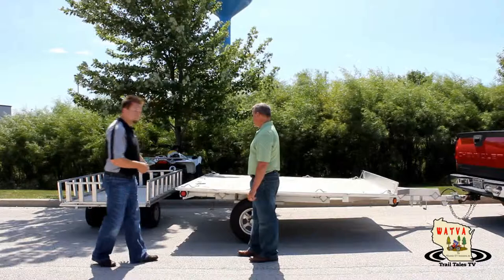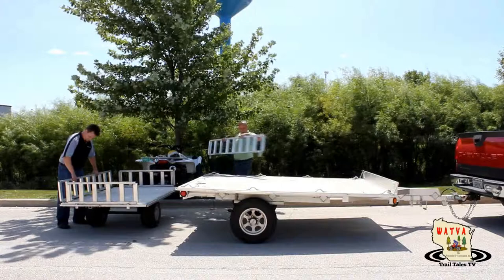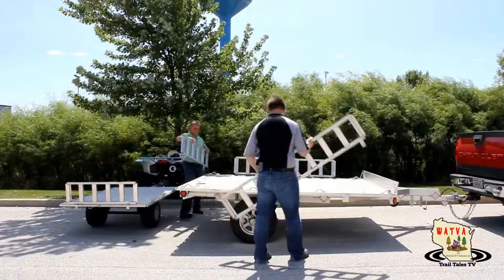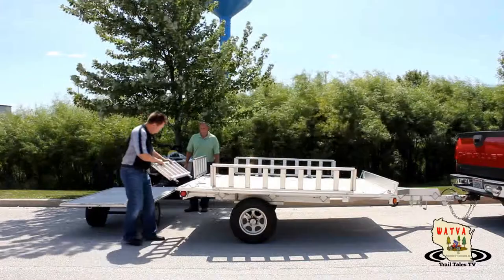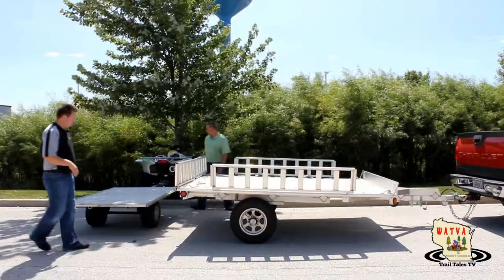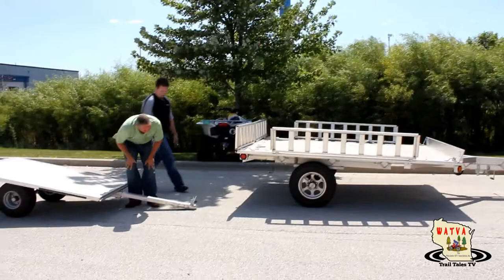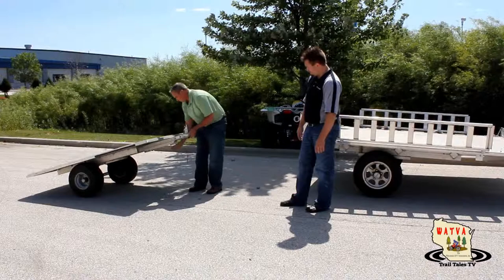Now we're going to go through and take the small trailer as it's set up right now and transform it back into the big trailer. For demonstration purposes, we'll take the ramps off — they have pins in them, so you just unpin and repin them as you see fit. Looking at the front of the small trailer, this hitch is retractable: the arm has a pin, so Terry slides the pin out and the neck folds in — a retractable neck.